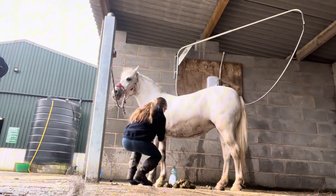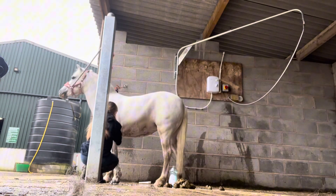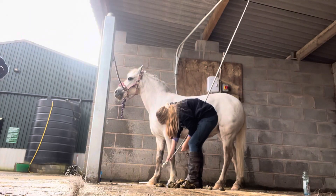I'm now going to be washing Bluebell's legs with fairy liquid again, because it just works so well. Let's wash the fairy liquid off of Bluebell's legs.